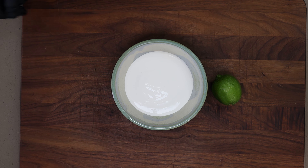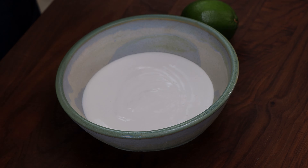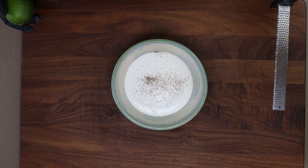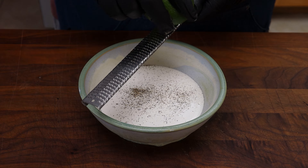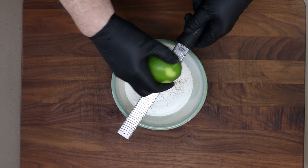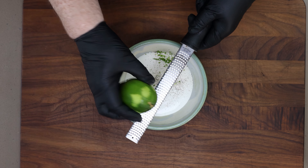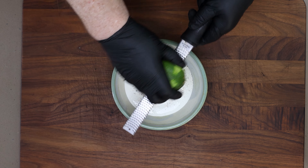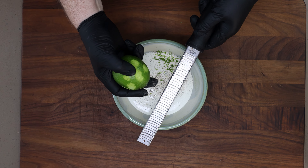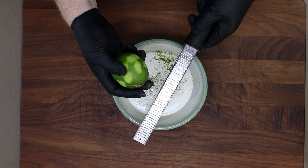We're starting with a cup of Mexican crema. I want to give this just a sprinkling of some cracked black pepper. Next up, I'm going to get the zest of one lime using my microplane. If you're using a microplane like this, rotate the lime so that you're getting a larger section of it without digging too much down below the zest.